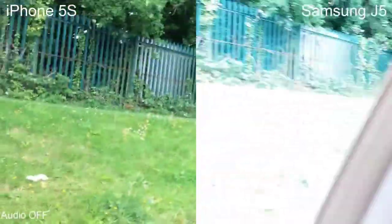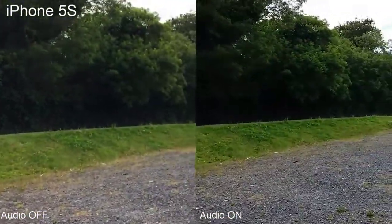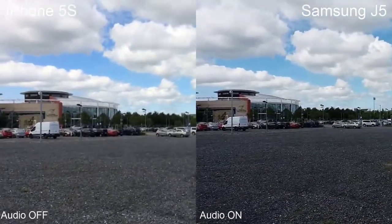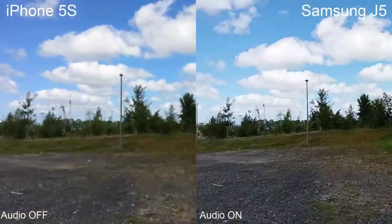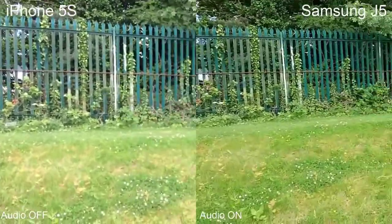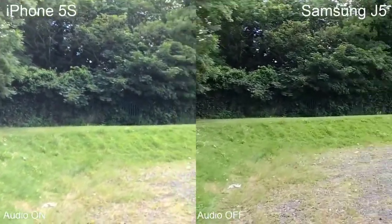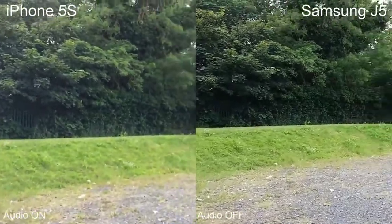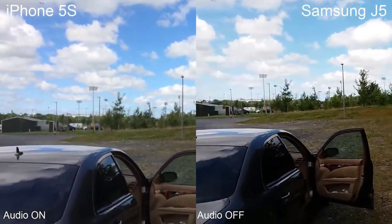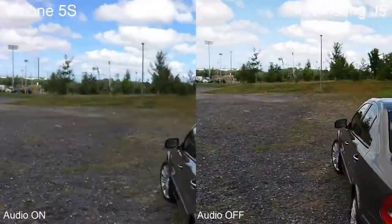Now let's go outside where I'll have an easier way to hold these phones. This is still the back camera. Tell me what you think about the sound, which cameras you like better, and which phone's video you prefer. I'm talking in a normal voice — not raising it or shouting — just as you would if you were filming normally. You've probably noticed the stabilization isn't the best. Next week I'll also be doing a comparison with the Samsung S7.